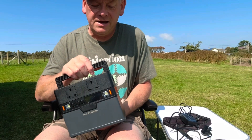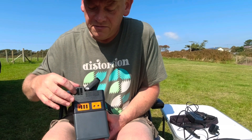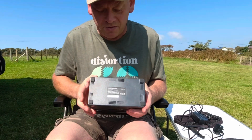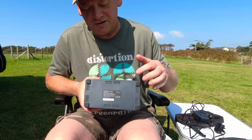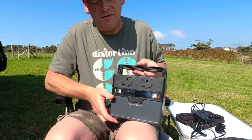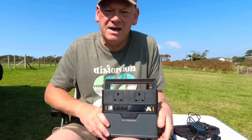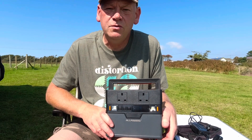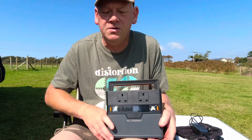You can see on both sides and on the bottom there are fan holes, so you need to be careful to place it on a flat surface and not restrict the airflow underneath. The unit is rated at 288 watt-hours and will handle up to 300 watts continuous, or 500 watts peak, when using the 230V output.